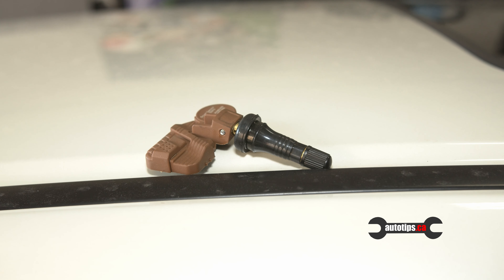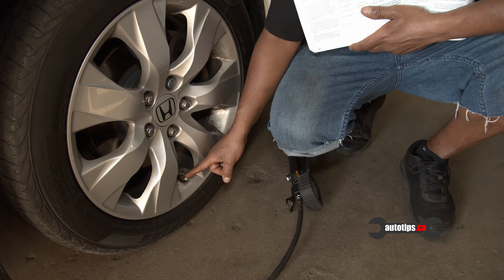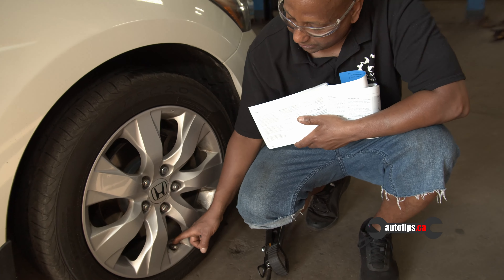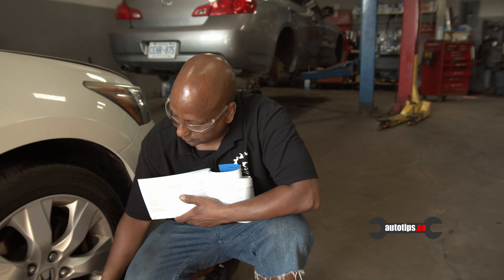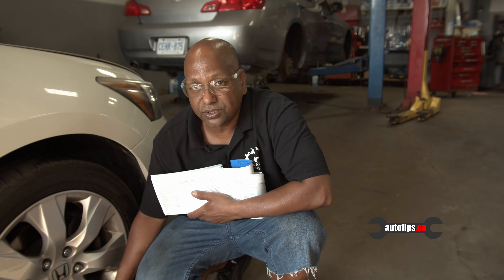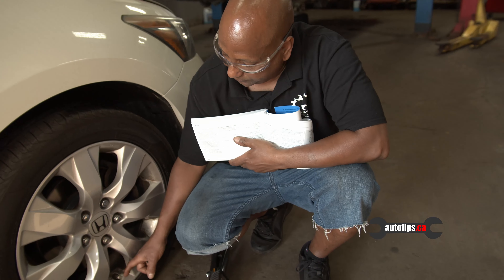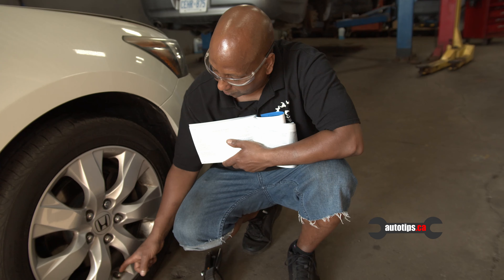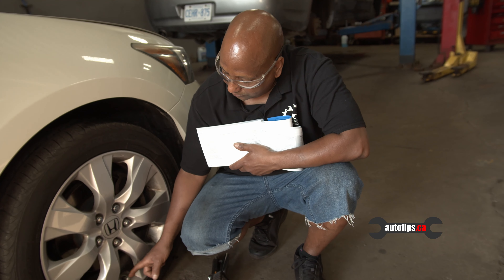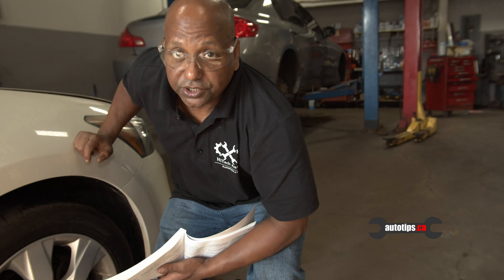So here is what the actual TPMS sensor looks like — it monitors the tire pressure. This one has a battery inside, but the battery can't be replaced on these. So if the battery goes, you have to replace the whole sensor. Usually the battery goes low or bad, or the sensor itself goes soft. Sometimes they corrode and start leaking. These sensors are what give you information on your tire pressure.